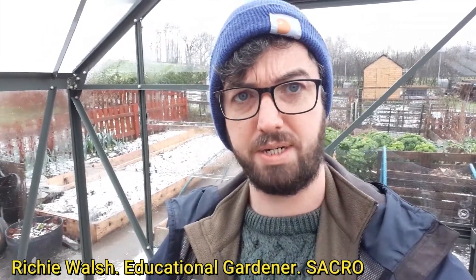Hi, Richie here with the Garden Project Sack Grow up in the greenhouse. We're trying to overwinter a couple of herbaceous perennial plants to be planted out in the border down by the Mansion House at Tolcross Park next spring.